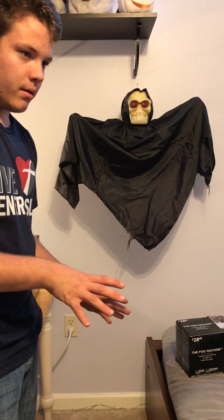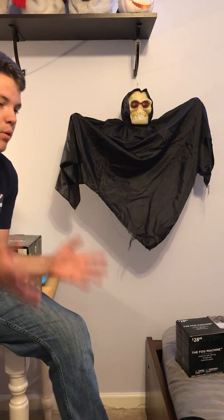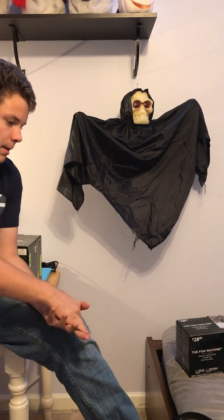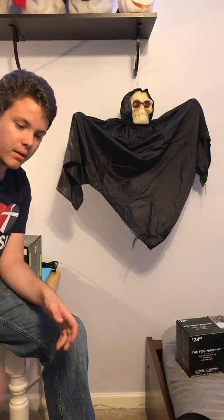I'm trying to do a video on everything that I got at Goodwill and Big Lots so I can do a review on them before putting them away. We need to decorate the house indoors because we're having a Halloween party, which I will do a walkthrough video of. I just want to do a video on all the items I got and then set them aside until I decorate indoors.